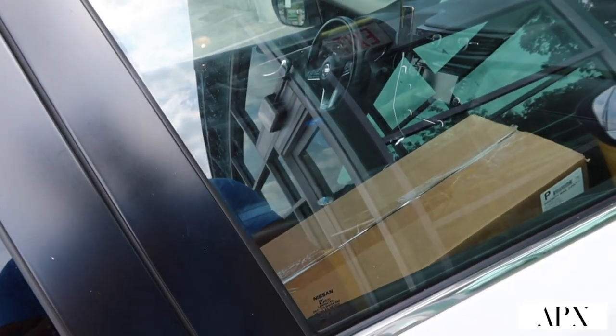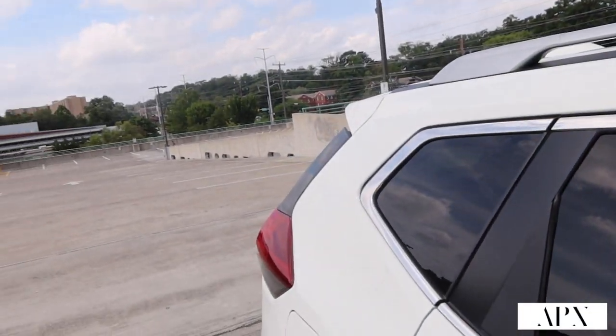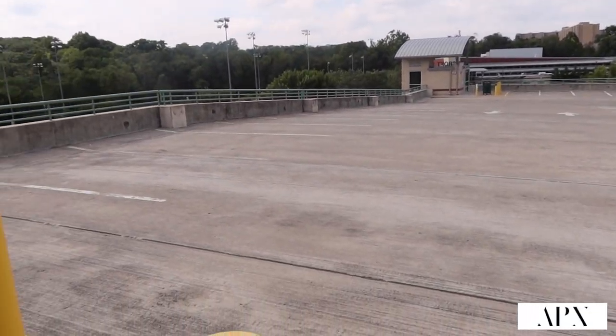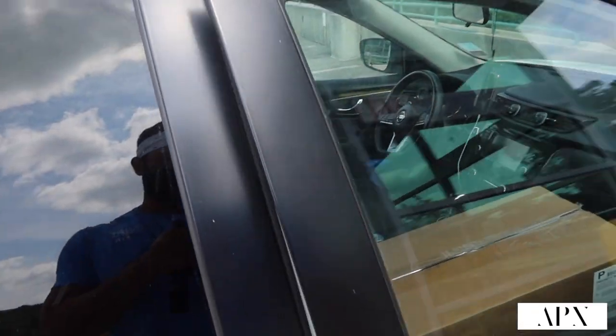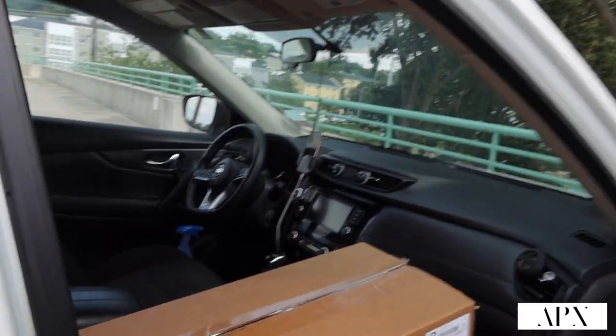I'm excited to show you guys what they gave me. They sent me a product that has yet to be released, so I'm excited to show you guys and check it out. Stay tuned, let's get to it. Hopefully they gave me some workout equipment — I'm about to get a workout in. That's where I'm gonna unbox it, so stay tuned.